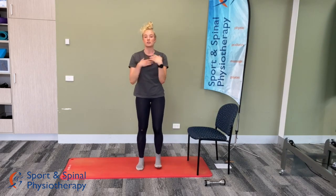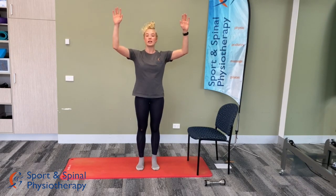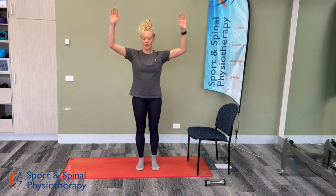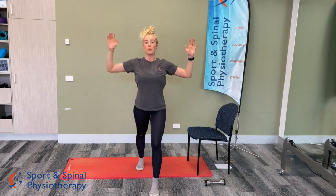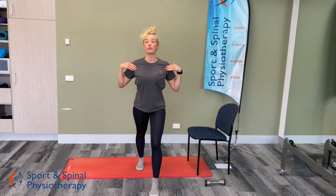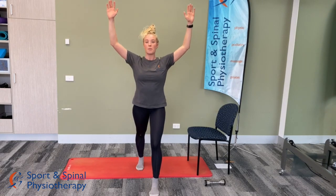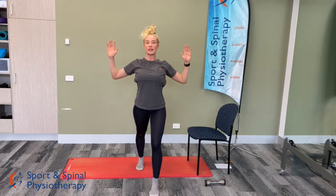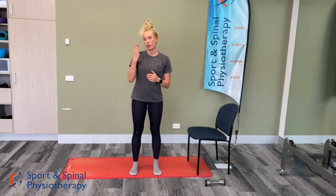The last stretch for today is a pectoralis stretch. You'll need a doorway with two frames — place two hands up onto the door frame, one on each side. Step forward with one leg and push forward with the chest. You can change the angle of your hands, but ideally you want a 90-90 position to feel the stretch through the front of the chest. You may need to lift or lower the hands depending on where you feel the most intense stretch. Hold for 30 seconds and repeat three times through.